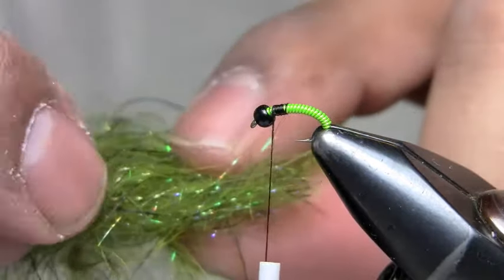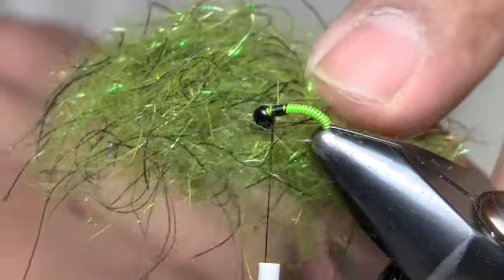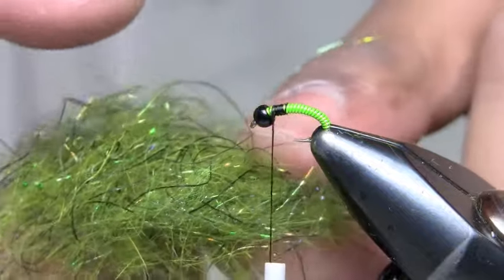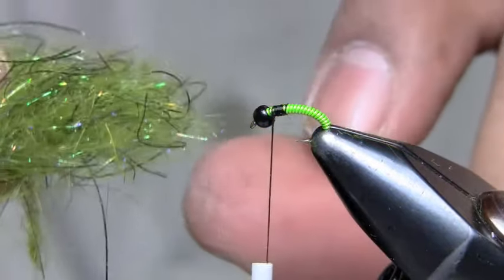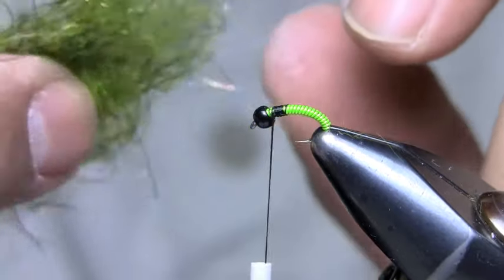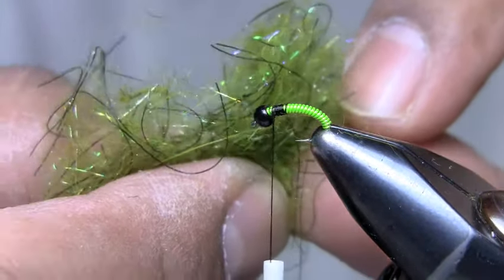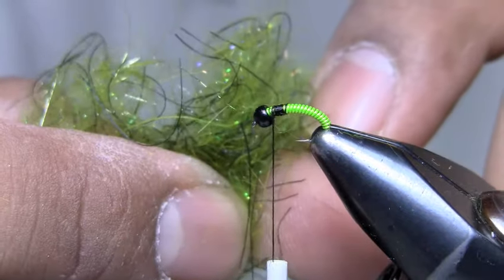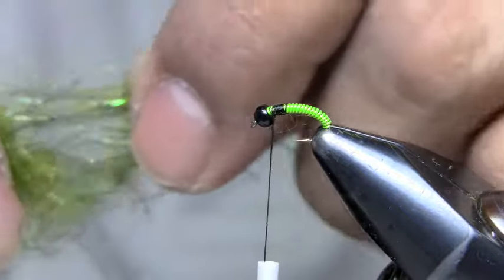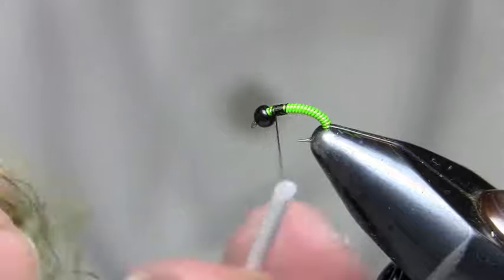I also added some olive holographic ice dub from Hairline to the mix. However, Hairline no longer makes it, so I need to find a substitute. You can probably skip it — it just adds a little bit of flash. But if you find something else you like, you can add it in. You can see that flash is a really nice holographic flashy material. I grab some of that dubbing, which has real fine strands of rubber in there that can get kind of long.